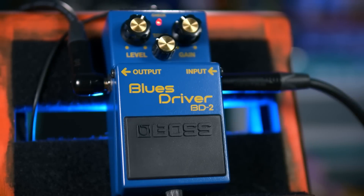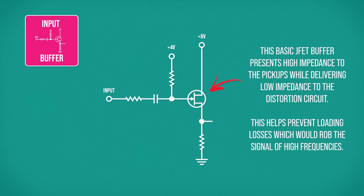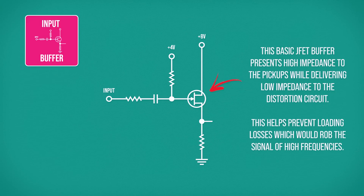I'm going to skip over some of the things inside this pedal like the power supply and the JFET switching so we can get on to the more interesting stuff. Starting at the beginning of the signal path, this transistor buffer stage is important for matching the high impedance signal from the guitar's pickups and changing it into a low impedance signal the following circuit will work with.